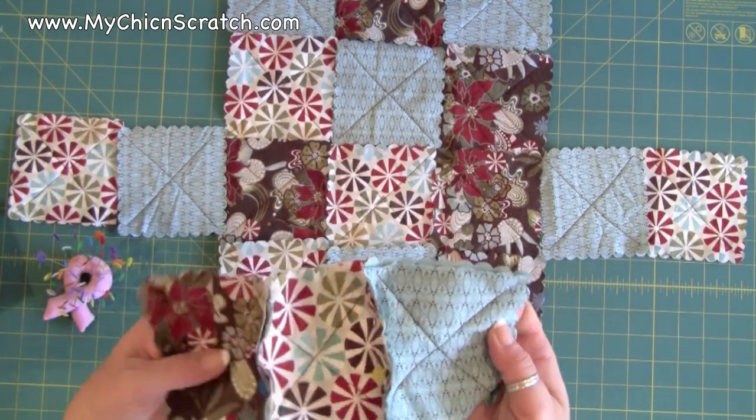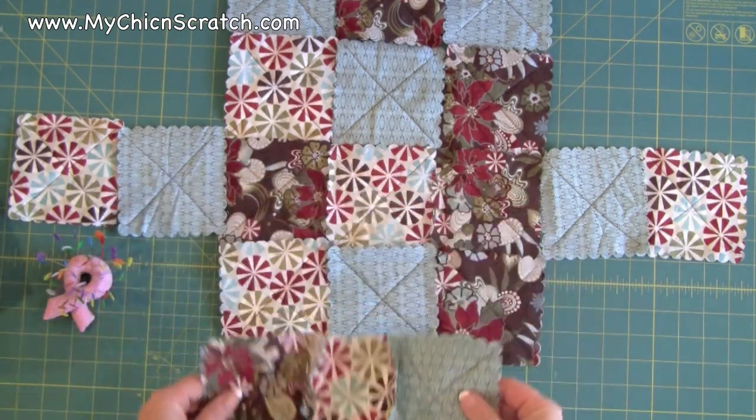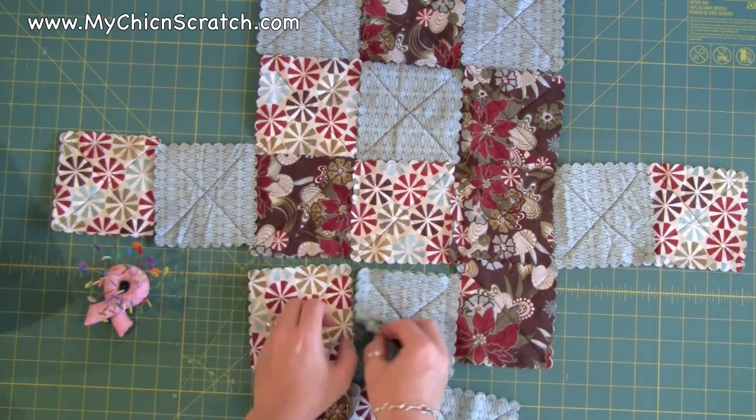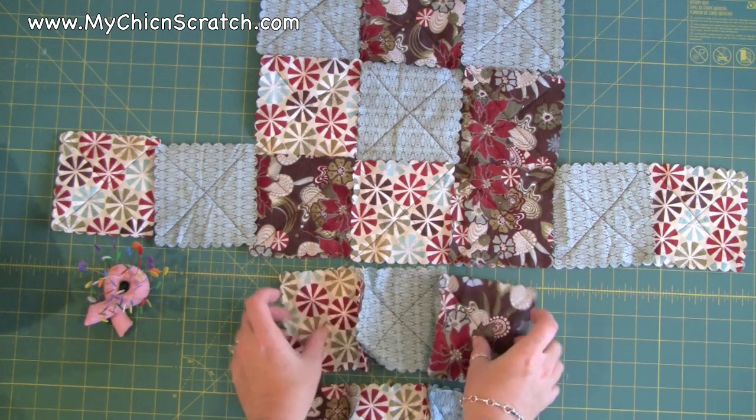This is ready to just take over to your sewing machine and sew either a one-quarter or one-half inch seam. The same thing goes for all of these — you're just going to do the same thing: attach this piece to this piece, and then this piece to this piece.